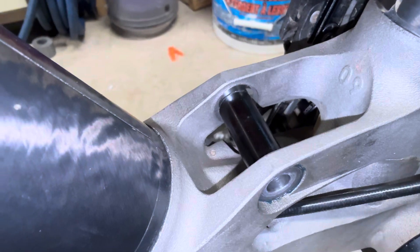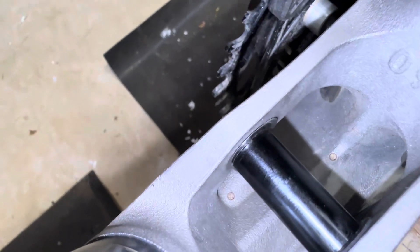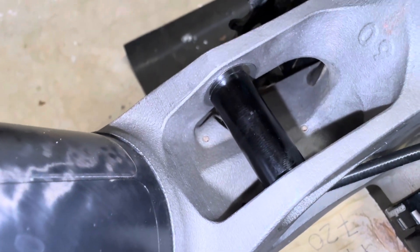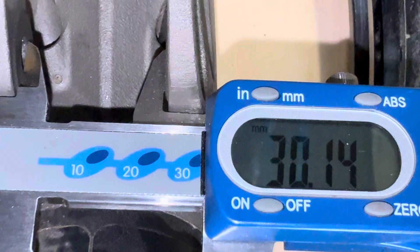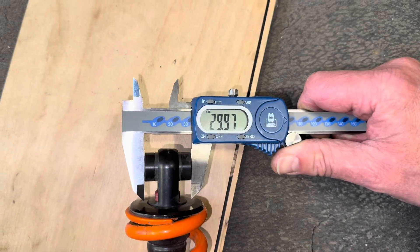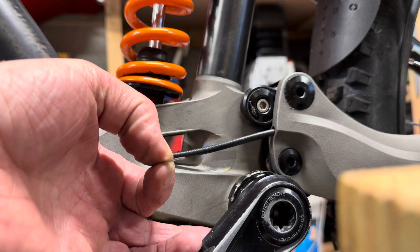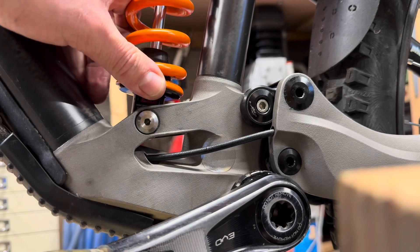Out of curiosity I checked how much space there is between the worn mountain sleeve and the frame, and I could get about 0.4 millimeters worth of shims in there. A quick check and I can get a little shim inside — there's only 0.1 millimeter of play. If it comes loose again I'm going to shim it, and hopefully that'll be the end of it, but only time will tell.